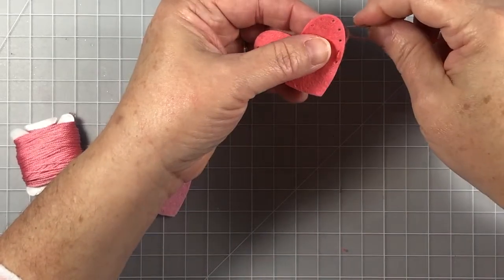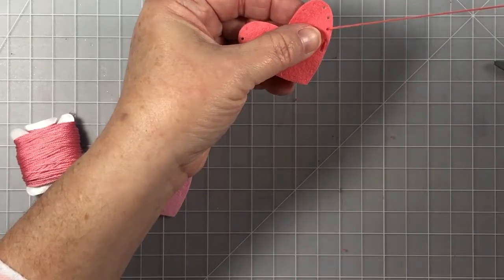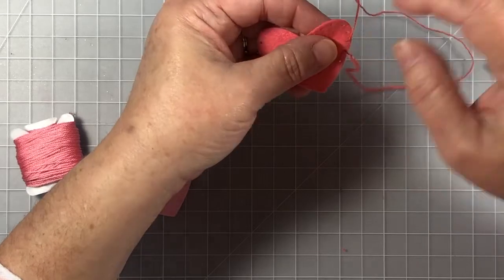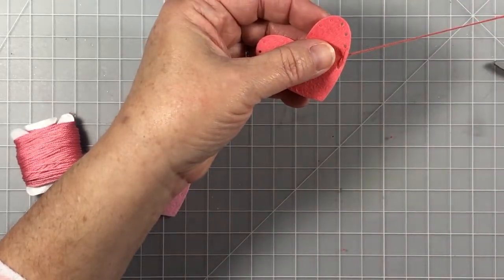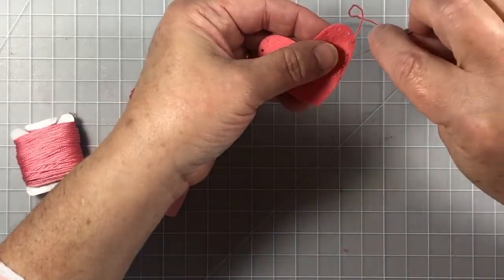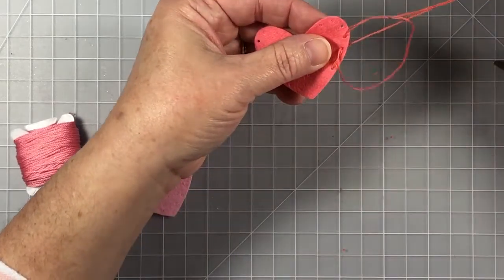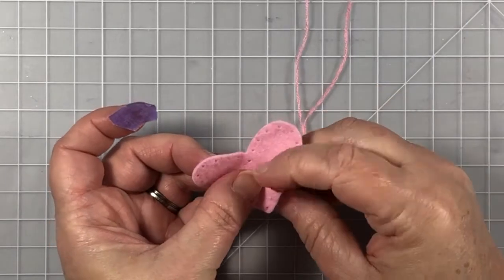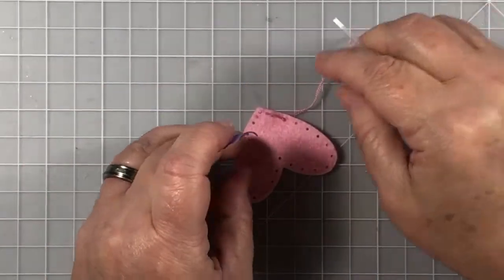Now I'm going to show you the running stitch I use. There are two different ways that are easy to do this. You can go up one side, go back down, and pull the needle from the back, making sure you catch every one of the spaces in between. You could also skip spaces or pierce the felt in a different way with your needle to make some intricate designs. The sky is the limit.